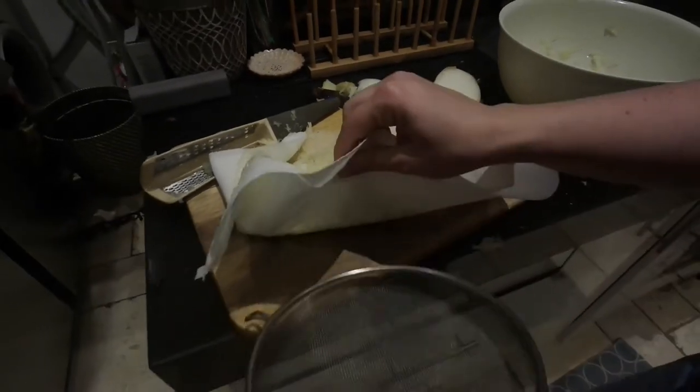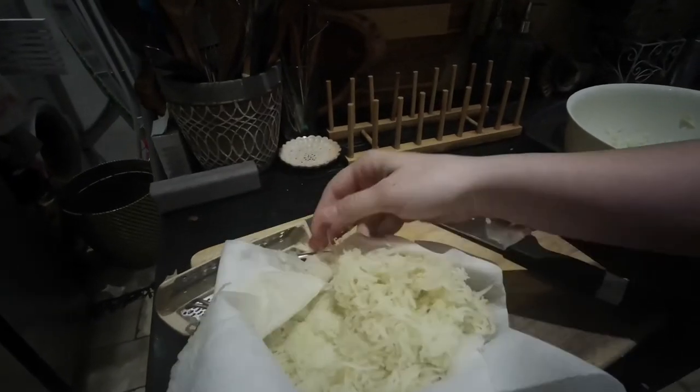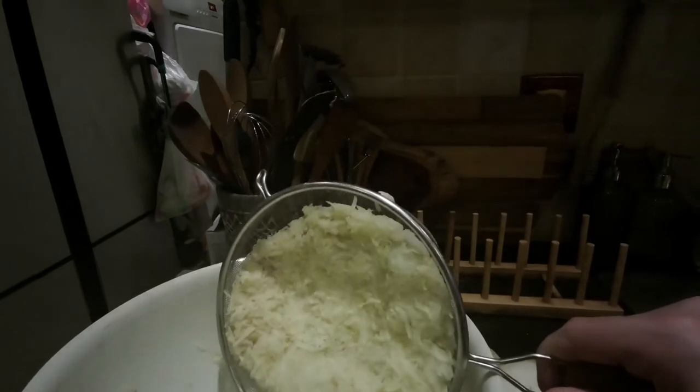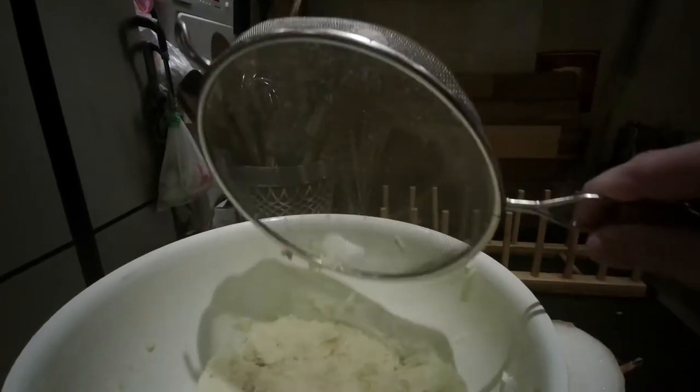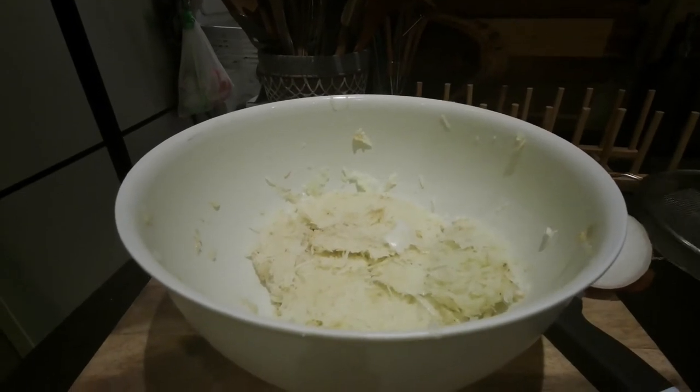We're bringing out a colander — I have an assistant now helping me. We're just putting this in and draining it out. Dump the drained potato and onion mixture — you can see how much less liquid's in that — into the mixing bowl. I'm going to mix in now the rest of the ingredients.